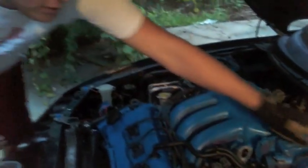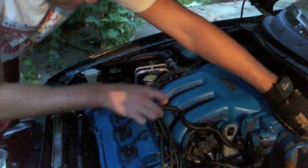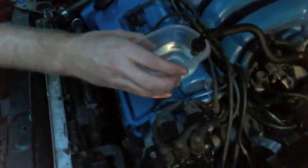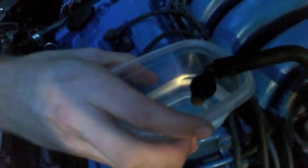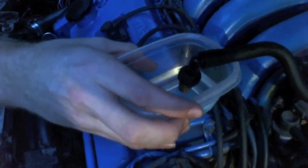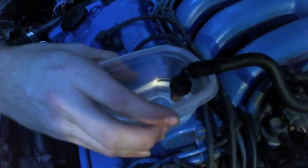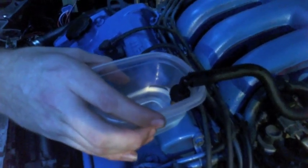The engine wants to conk out when you do this, so you have to hold down the throttle a little bit. Slightly let it slurp off the top. Do not submerge it all the way in — you run the risk of hydro-locking your engine.